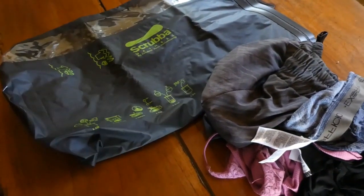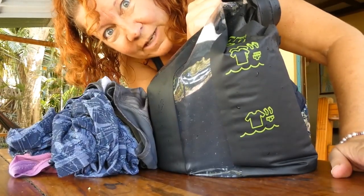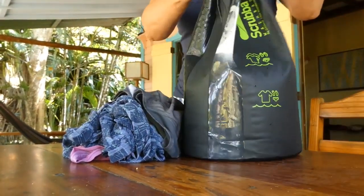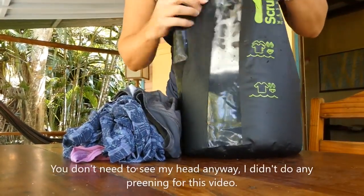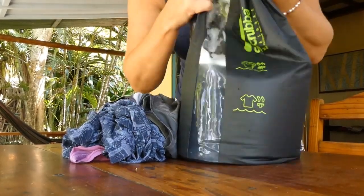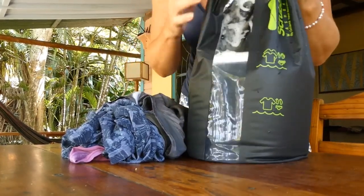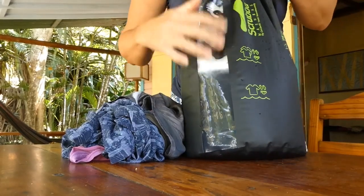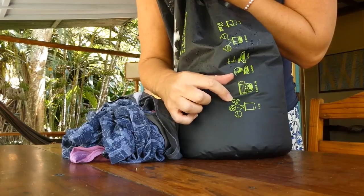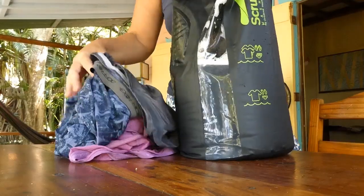Not sure if this is the best setup but here we go. I filled the bag up to the line in the shower — it gets pretty heavy as you're filling it with water, so I got a good workout doing lifts in the shower. Looking at the instructions, it shows water, suds, then clothes in that order — so if you put the clothes in first, you'll end up adding a lot less water.